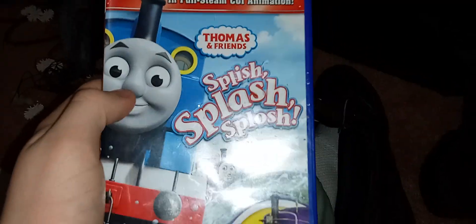What's up, y'all? So today I'm gonna be doing a DVD review. Today it's Splish Splash Splash.